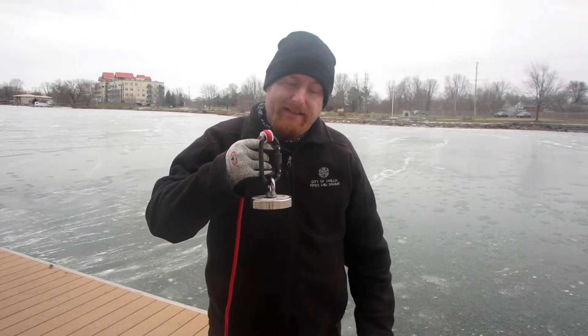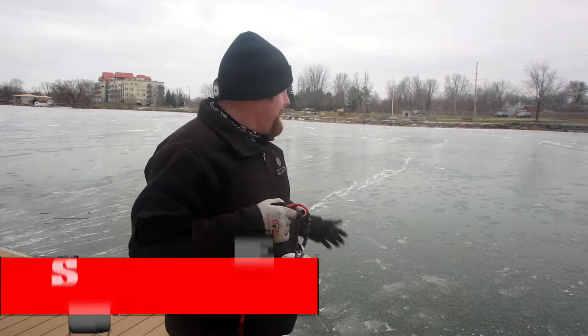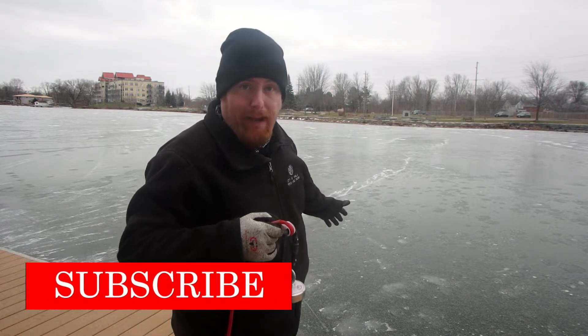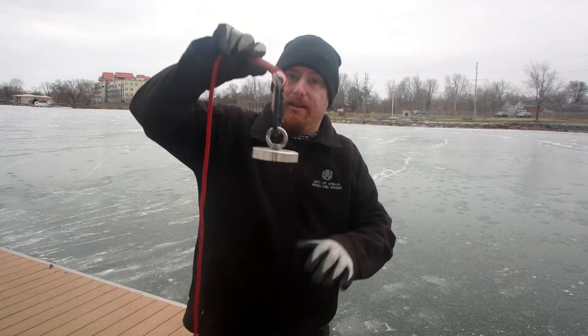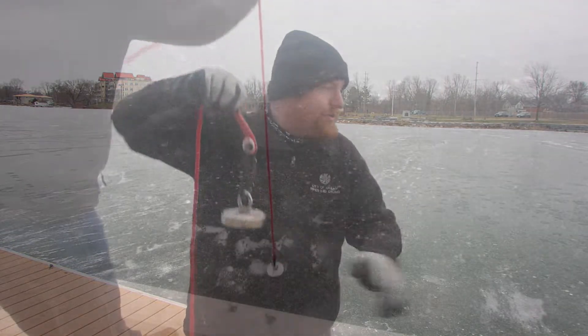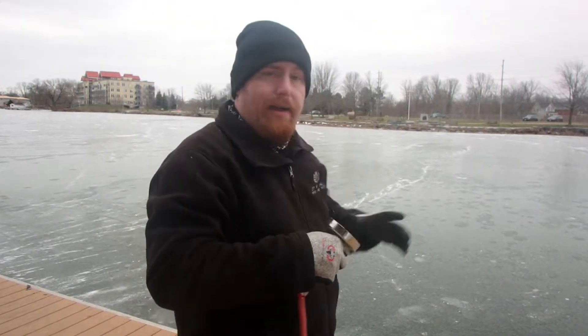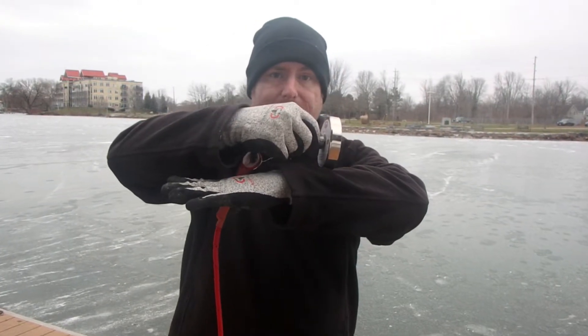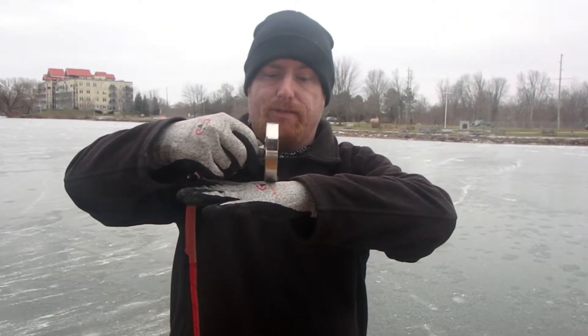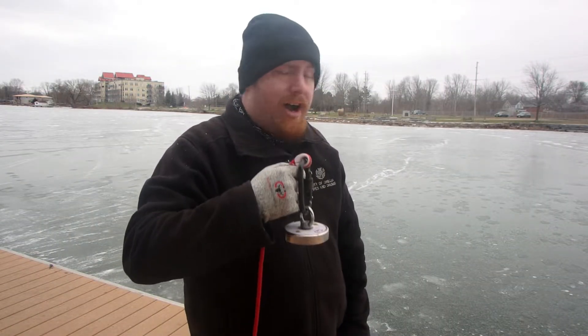Starting off with the single-sided magnet — these are best if you're at a location like this and you want to drop straight down. I'd love to show you, but as you can see my lake is kind of frozen right now. These are good for dropping straight down so you can touch the surface and go all the way across, bobbing to see what metallic items you can grab. You don't want to use these for casting way out, because as you're dragging it back the magnet won't touch the surface — it'll stay in an upright position. So single-sided magnets are best for bridges, docks, and anywhere you want to drop straight down.